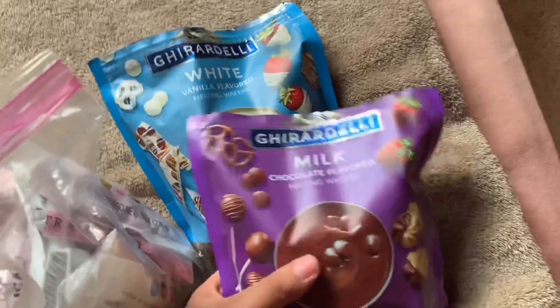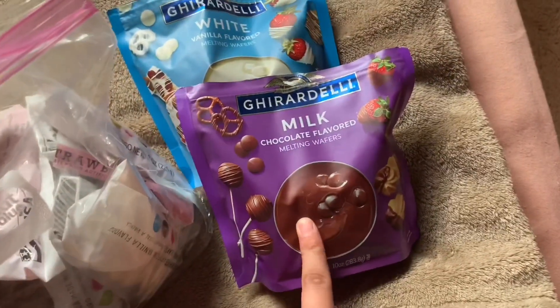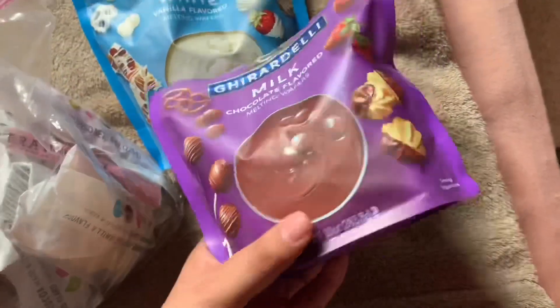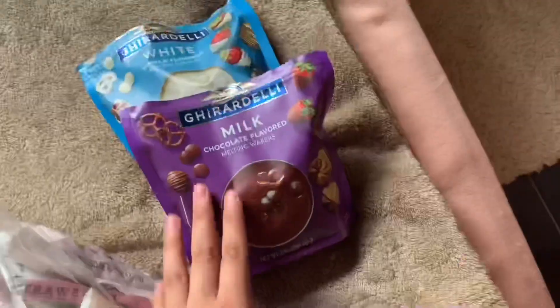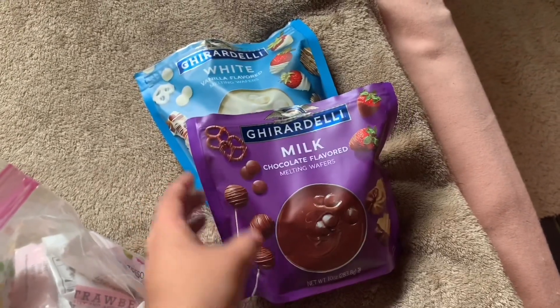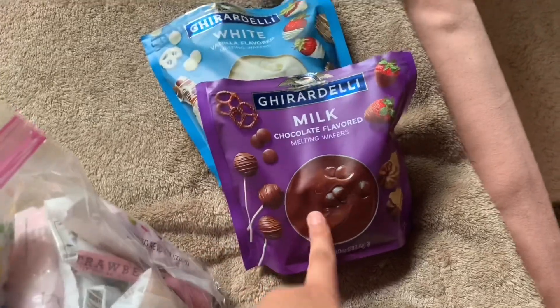Right here is where I keep all my strawberry things. If you guys want to make chocolate covered strawberries, I suggest you get this chocolate — this is the best chocolate I've tried. It dries matte and it's so pretty, and it's really good. This white one tastes just like a white chocolate bar. I recommend these — they're like six or seven dollars a bag, a little more pricey, but really really good.